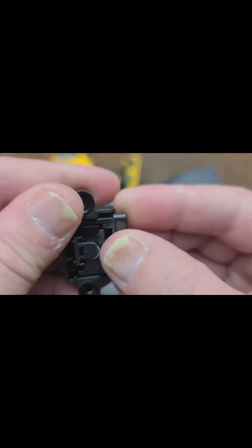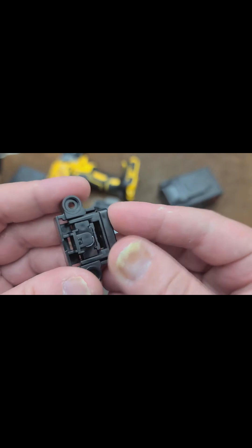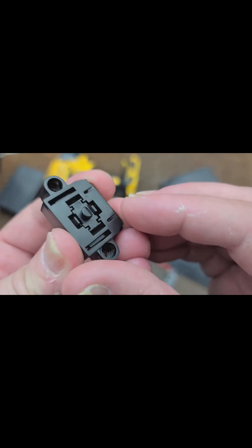Here's how that lock switch works. It has a couple of ramps, so when you press it in it interacts with those ramps and that's what retracts it.